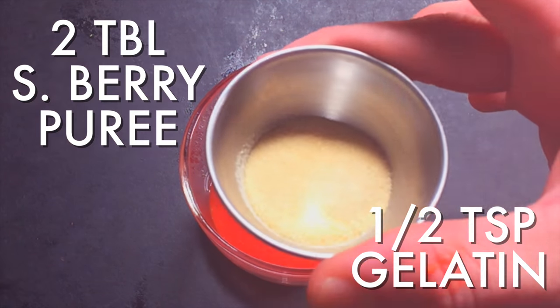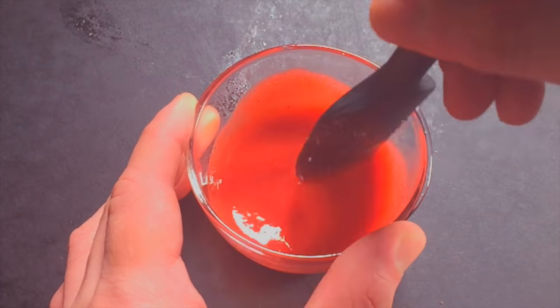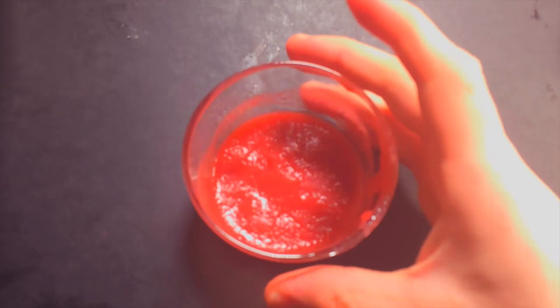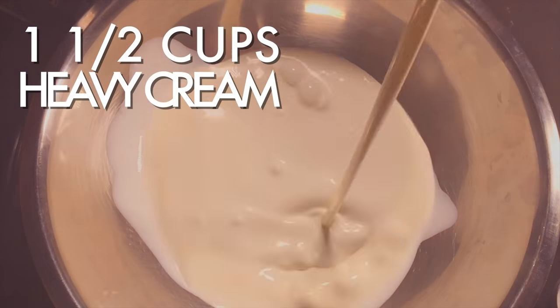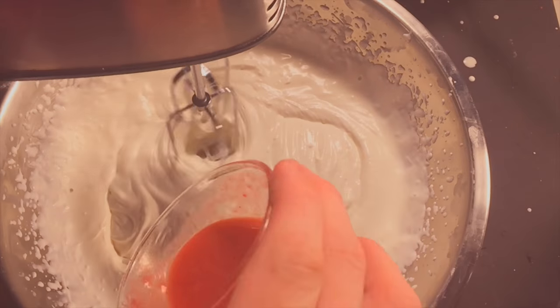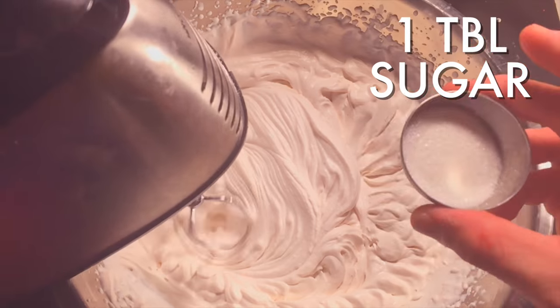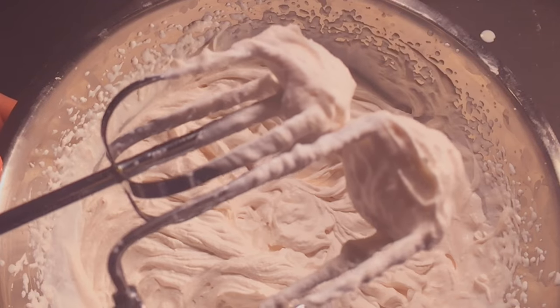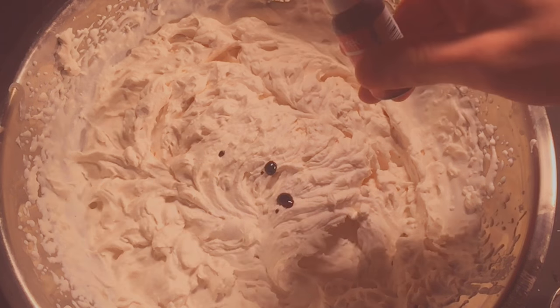Take a little bit more strawberry puree and add some gelatin. Allow it to set five minutes, and then melt it in the microwave in five-second intervals until it's liquid. Now start whipping some cream. Once it looks thick, add your gelatin mixture — make sure it's liquid — and whip it to stiff peaks. Sprinkle on your sugar and whisk a tad more. Fold in a drop or two of food coloring to make it nice and pink.